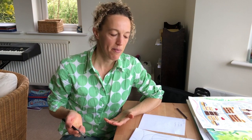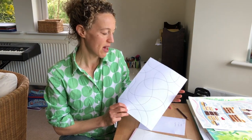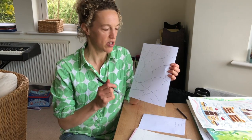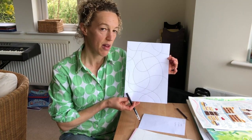My idea really was to take a plain piece of paper and to sketch wiggly lines onto the paper to create a kind of a curvy grid. Often patchwork is straight lines but I thought it would be more fun and unusual to do this with curves.